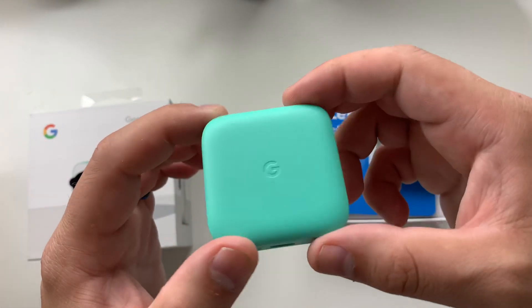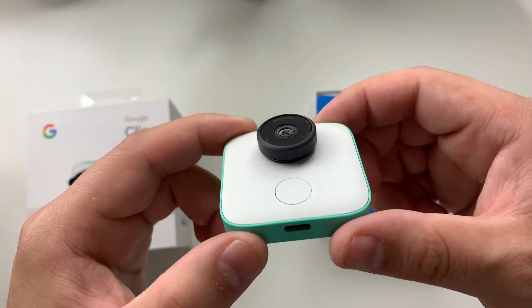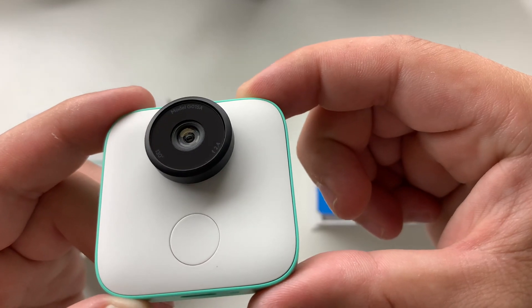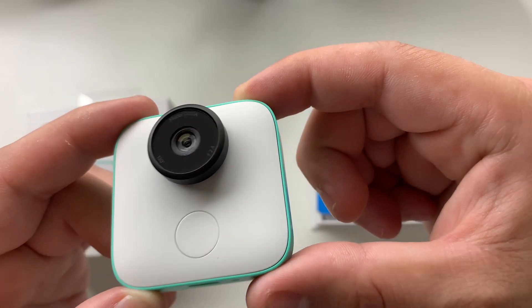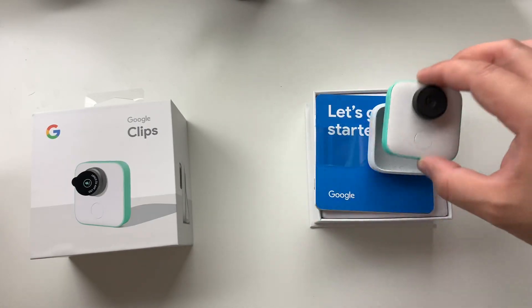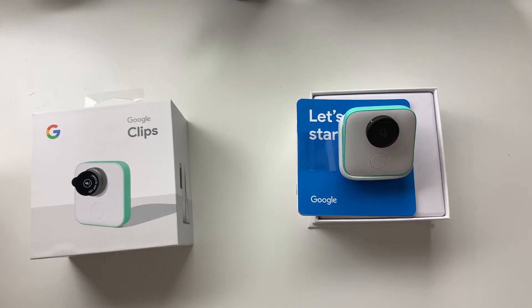I will definitely be posting some video and photo samples of this once I get going with it. You can see it's a 130-degree angle with an f2.4 aperture. Let me know what you think, guys — is this anything you would be interested in? Until next time, we'll catch you in the next one.